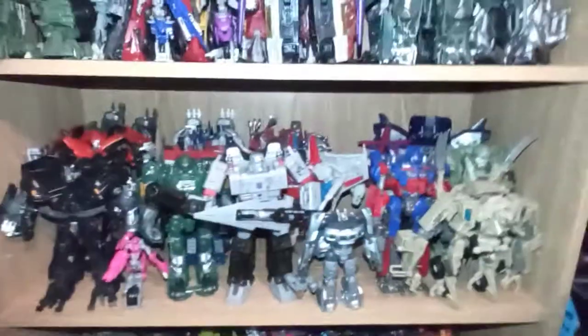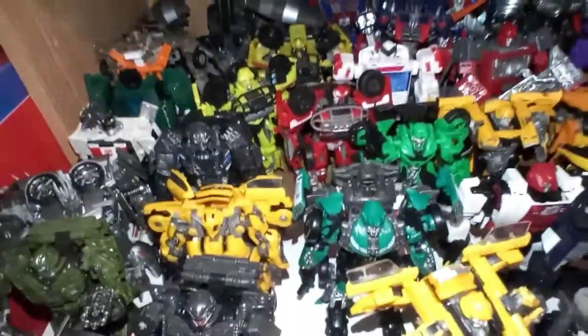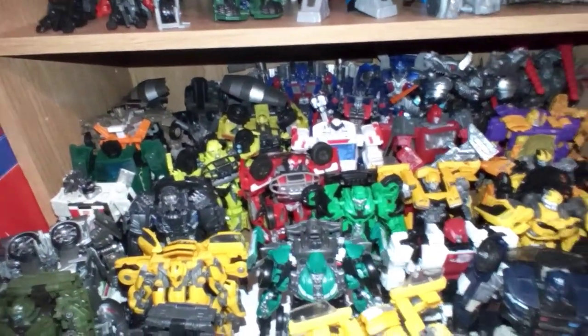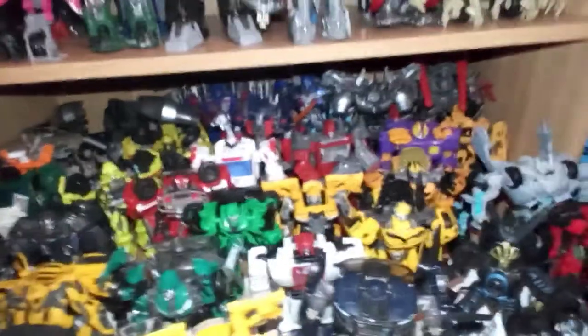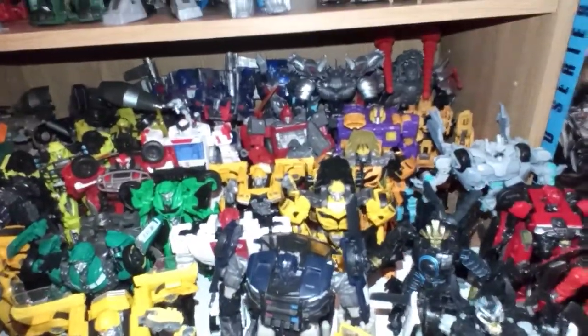Yeah, there's my third shelf, got my second one, there's the first one, and my top shelf. Now the bottom shelf is where there's mostly more figures, and in the back you can see there's Mix Master, Leader Class, Dr. Doom Ultimans Prime, Voyager Class Ultimans Prime, Grimlock, The Last Knight, The Last Knight Voyager Class, Ultimans Prime.